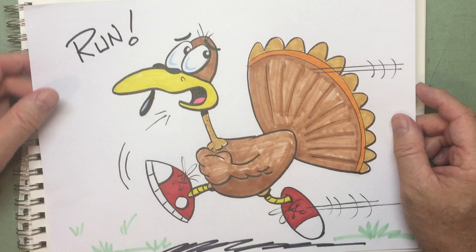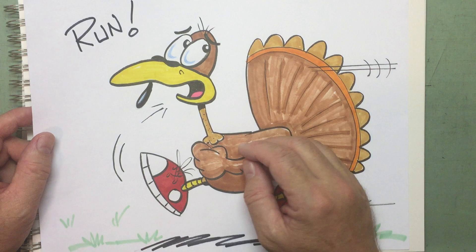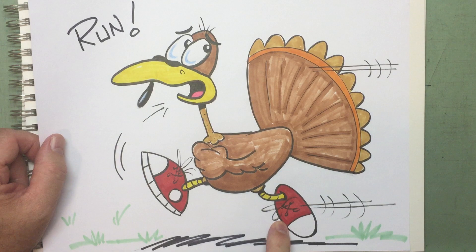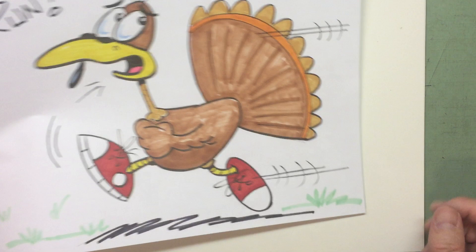Did you draw yours from last week? Did you have fun drawing yours? I drew mine kind of realistically with the brown feathers, but you could have used any color you want. I've never seen a turkey in the wild, so I wasn't sure if they wore red sneakers or blue sneakers. Maybe you can find out for me and let me know.